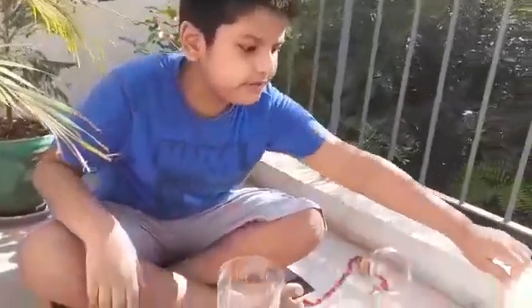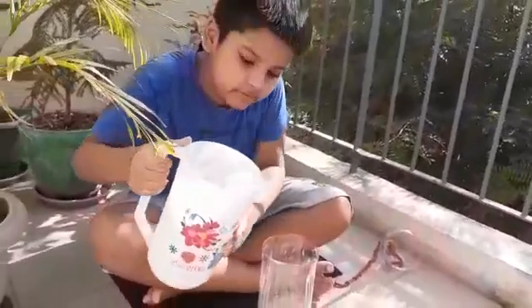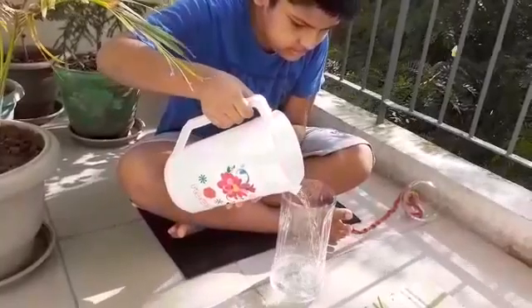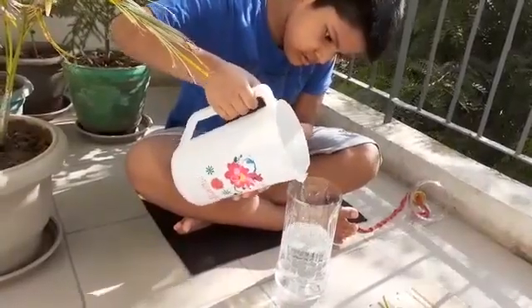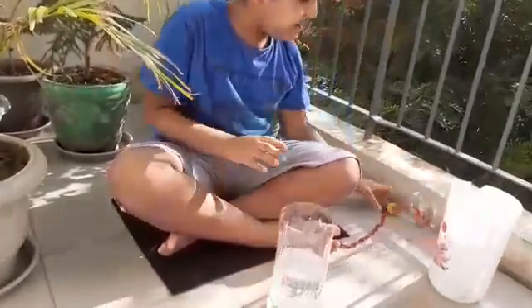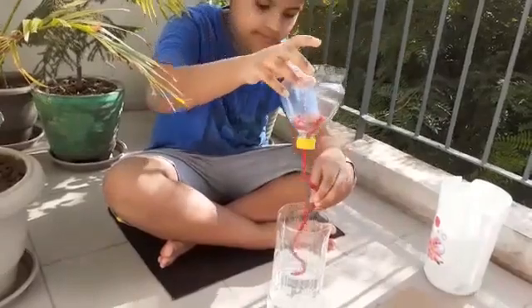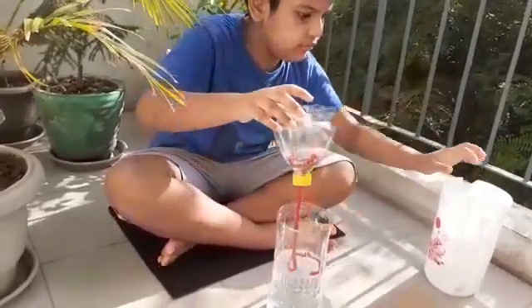The next step after doing this is to carefully pour some water. This much water goes in here. Now I think we need more water.